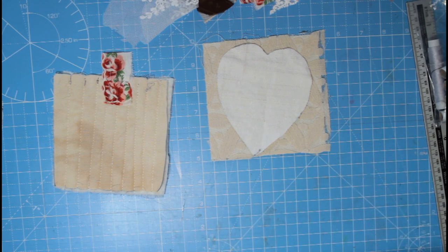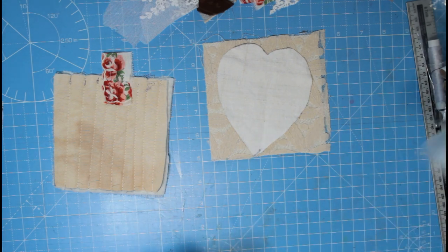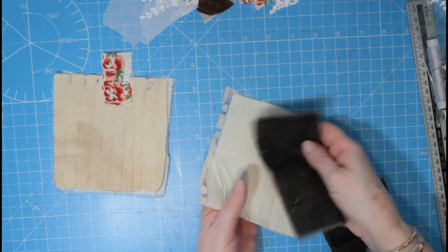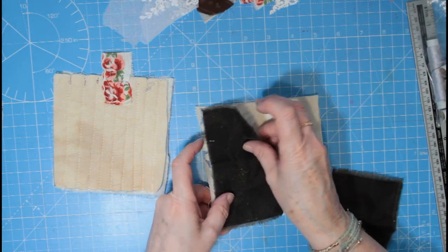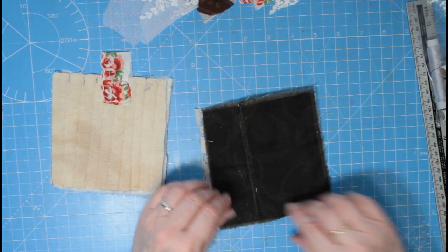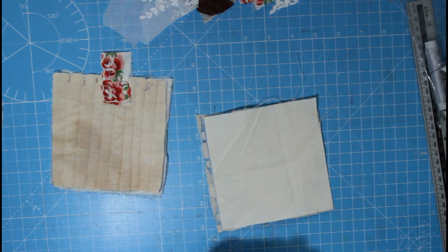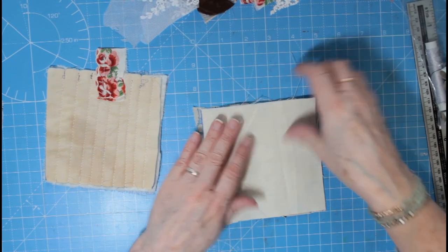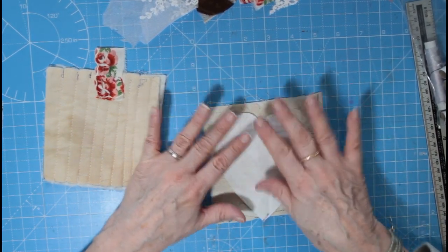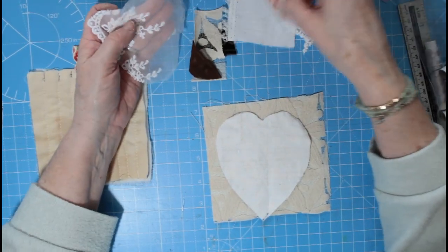Say for example you've got a square of cotton you wanted to use as your backing fabric — there's nothing to stop you putting some on and fraying the edges for that sort of effect if you wanted to. I just spotted that because I've used it for that before. So I'm just going to have a start at this now — I'm going to stab stitch it on.